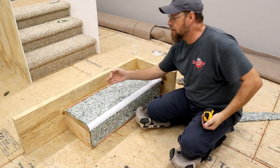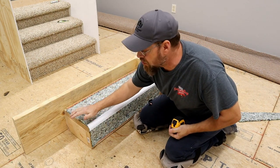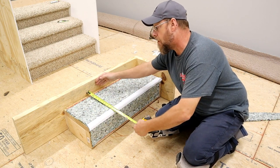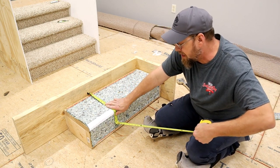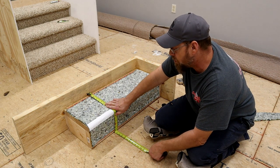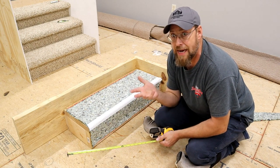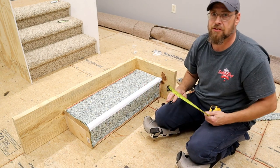Now to get our carpet cut big enough to cover the top, front, and side of this step, push your tape measure all the way to the back wall, hold it flat with one hand, and bend it down with your thumb. We've got 18 and a half inches, so I'm going to cut this about 21 inches. We never want to cut carpet exact — always leave yourself plenty to work with. That's giving us about two and a half extra inches. Now let's measure from the side to make sure we have enough to reach and cover the side.